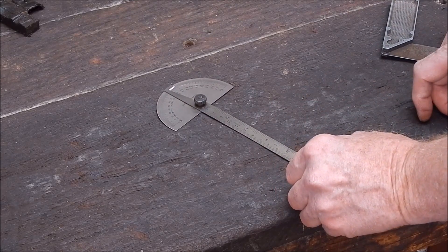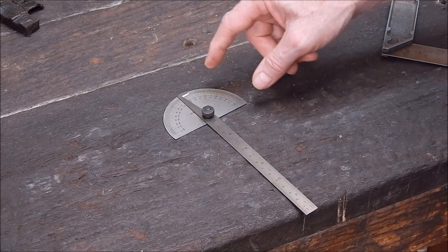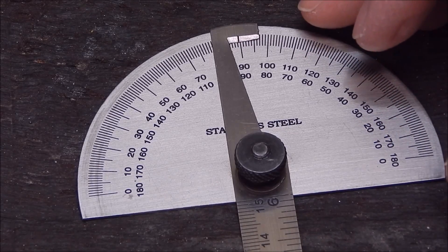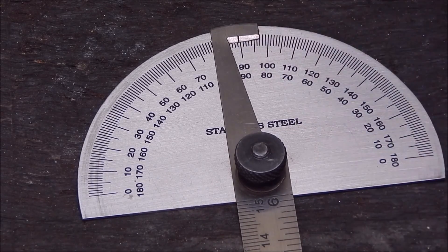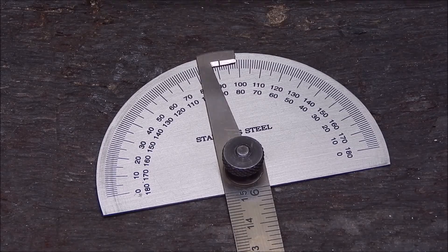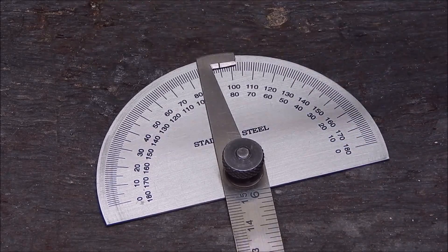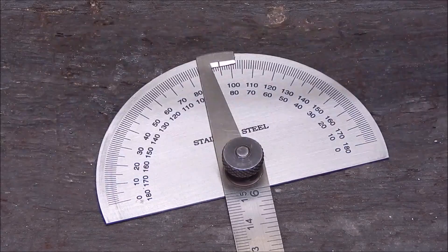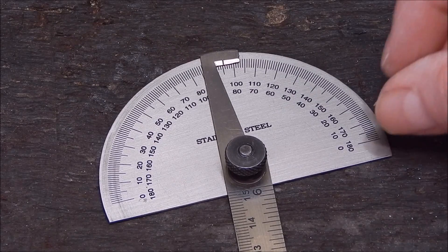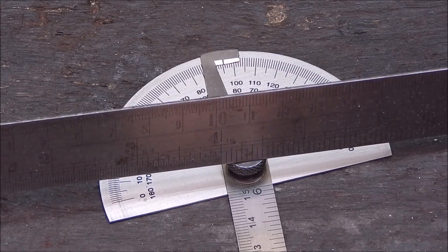Half a degree doesn't sound like a lot, but it shouldn't be out at all. If we have a close look at the scale and zoom in, you can see how much it's out. To correct it — to bring it from there to there — in real terms you basically grind across like that to allow the protractor to come back further to the left. So basically you're grinding a very, very tiny wedge like that off the bottom.